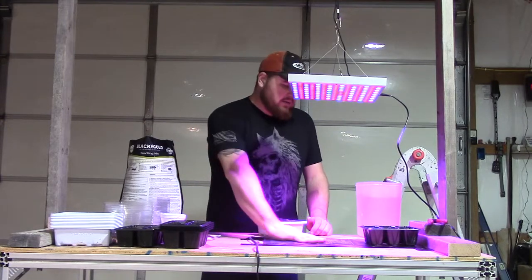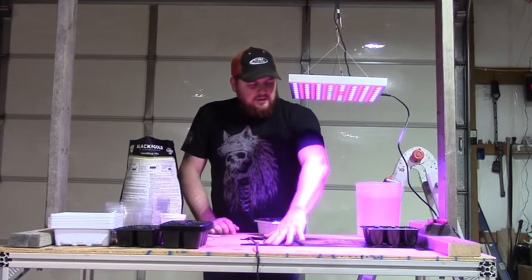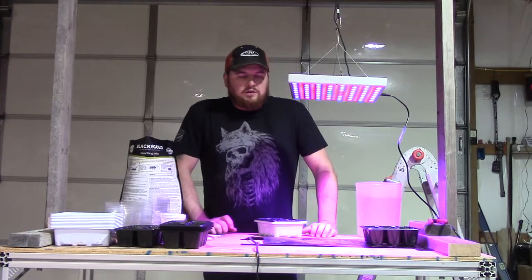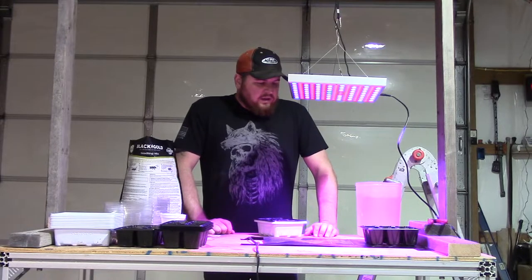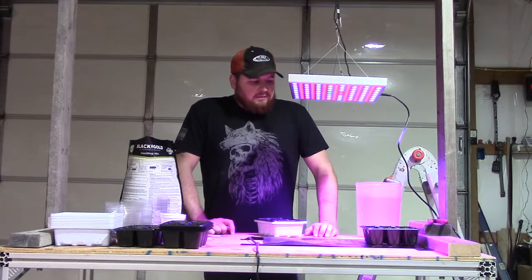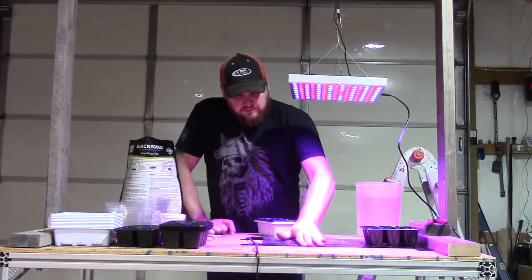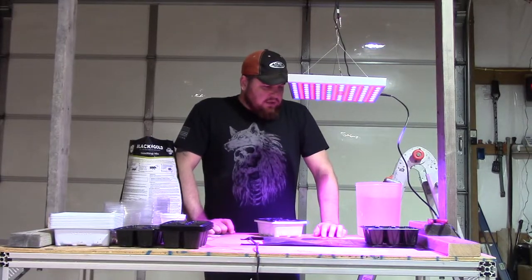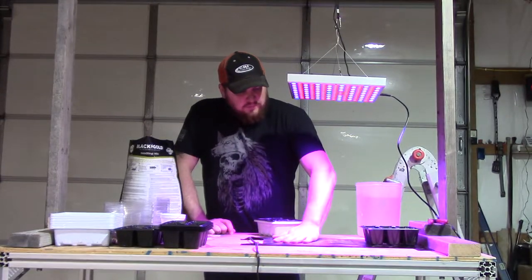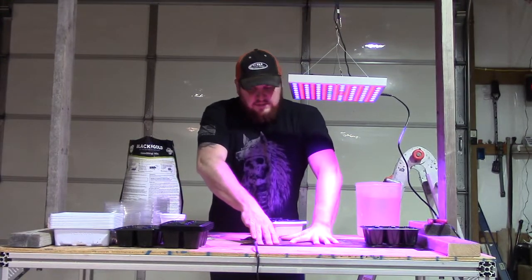I went ahead and plugged in the heat mat — it's starting to warm up. I stored it for a year or two rolled up in a cabinet, and I don't recommend doing that because now it won't lay flat. I've got it kind of gorilla taped down to the plywood, which isn't sticking great. I'm hoping that once it warms up and I put some weight on it, it'll go back to its flat shape.